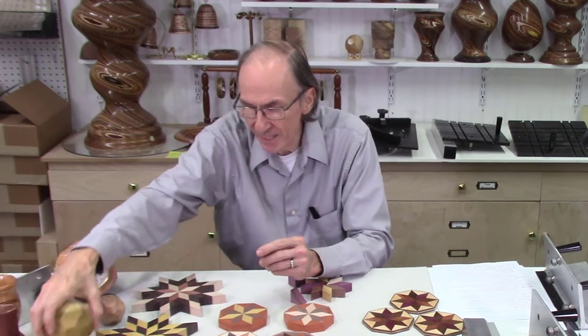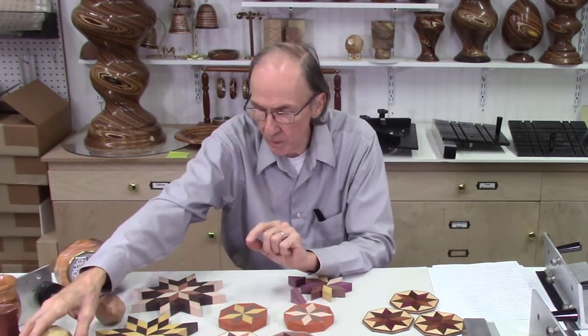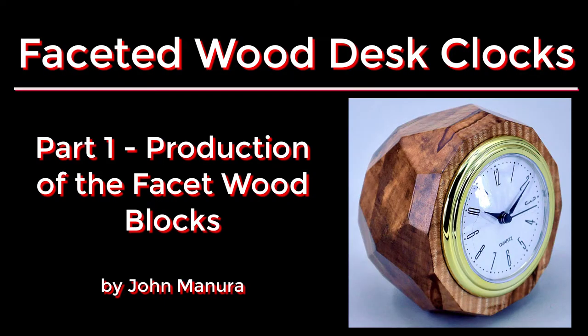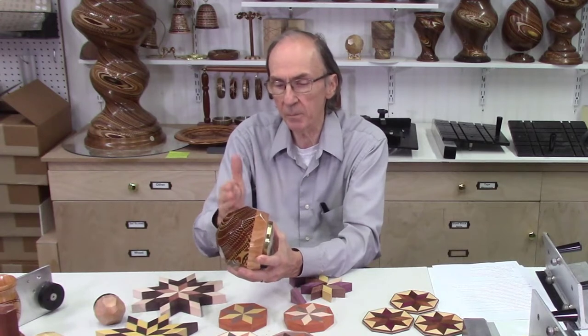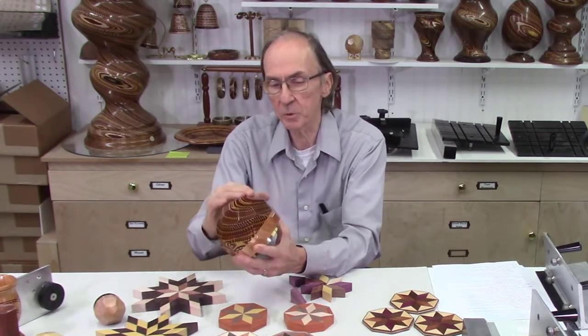I can also make multi-faceted pieces. One of the projects I completed with this — I did a series of videos on it — is making faceted desk clocks. These are larger blocks of wood with multi-facets. Some I use a solid piece of wood, others a laminated piece of wood. This Disney bow pattern project was also faceted.